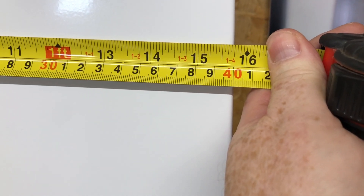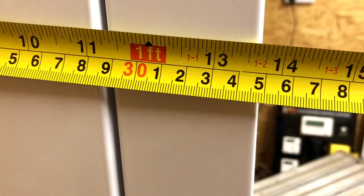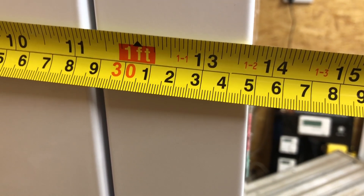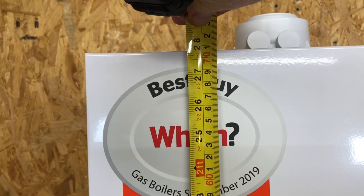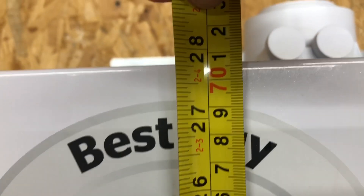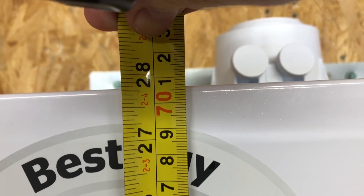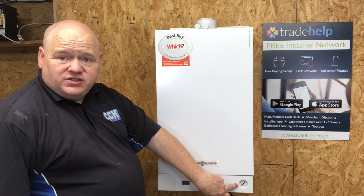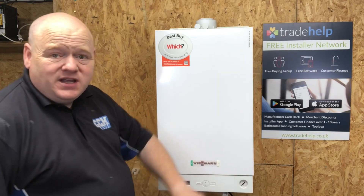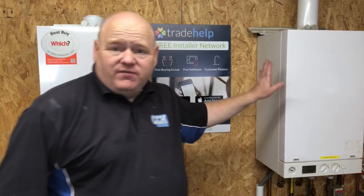Let me show you the size of this boiler. It's about 400 millimetres wide, roughly 350 millimetres deep, and just over 700 millimetres high - maybe 706 or 707mm. Another thing to point out: the pressure gauge is on the front, nice and easy for the customer to see, just like the other Viessmann boilers. That's a Viessmann 100 there - about six years old - and it's also got the pressure gauge on the front.